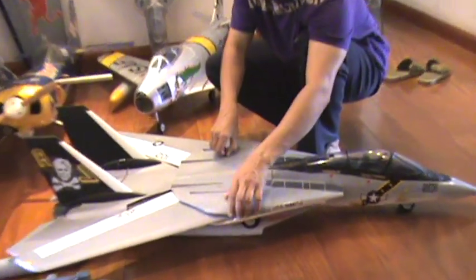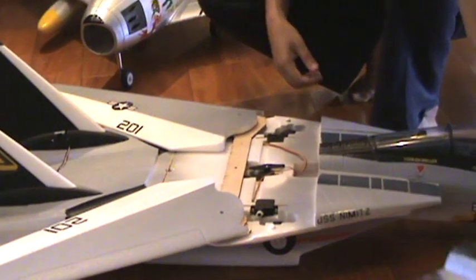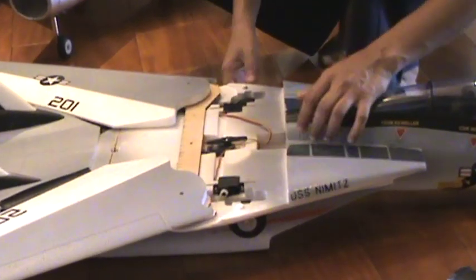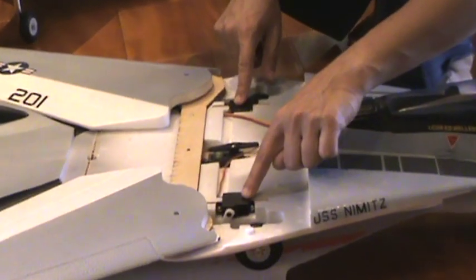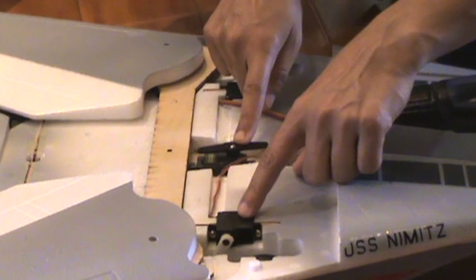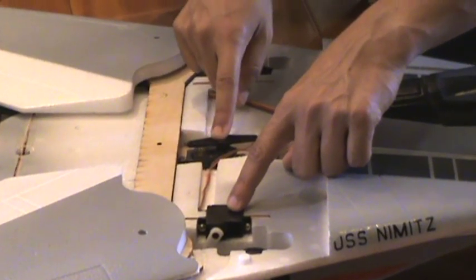We have a very easy to set up retractable wings system. You can see the front cover — the top cover comes off. You can actually remove or replace the retract servos very easily, and the wing retract servo is easy to access as well.